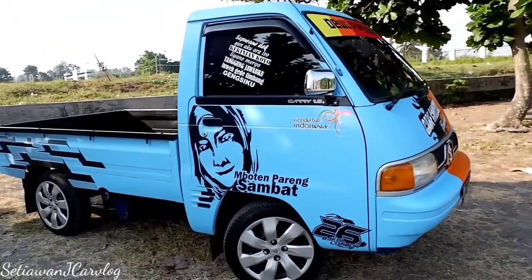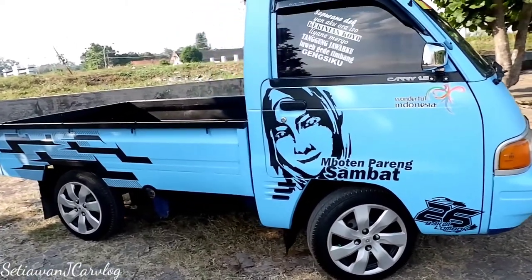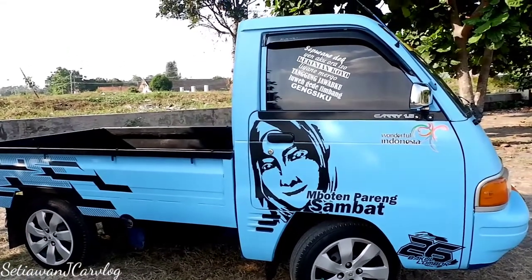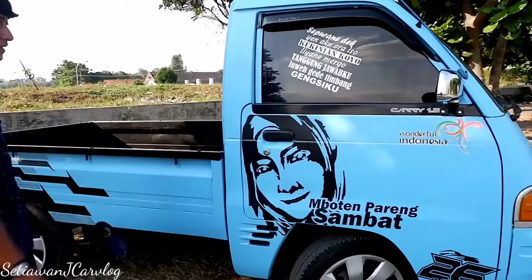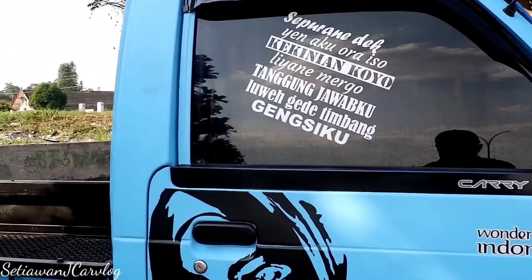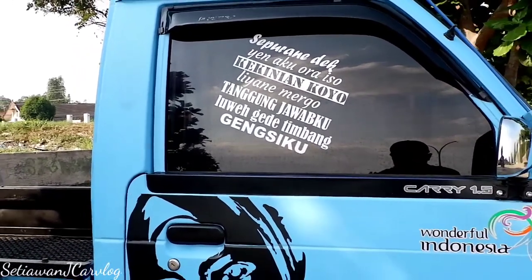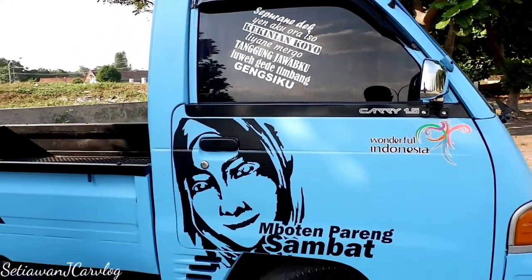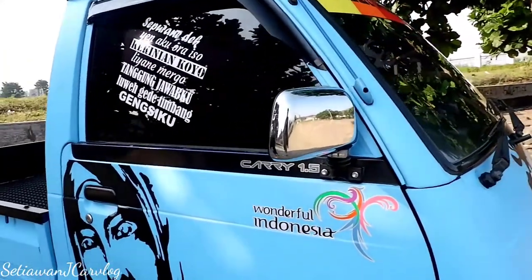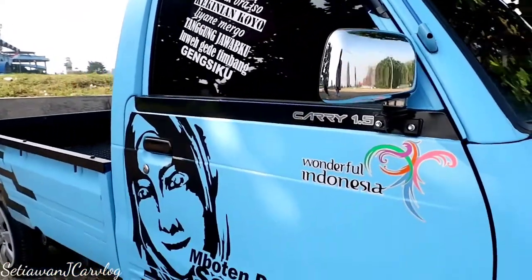Dari sisi samping, ini banyak stiker-stikernya ya, seperti di kaca dan di pintu. Keren sih modelnya. Spion-nya sudah diganti, bukan yang aslinya—yang aslinya kan lebih tinggi, ini modelnya lebih condong ke samping—variasi.